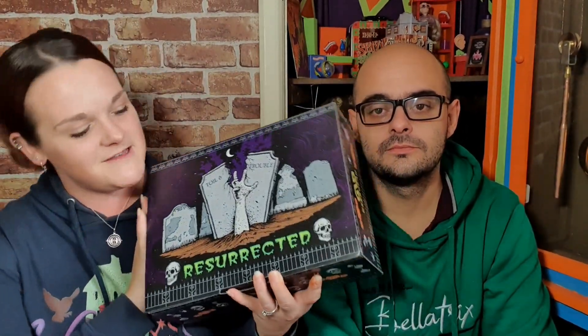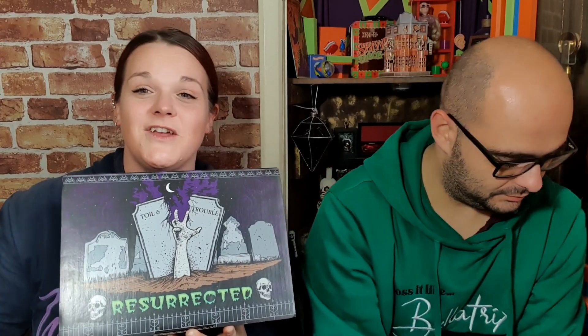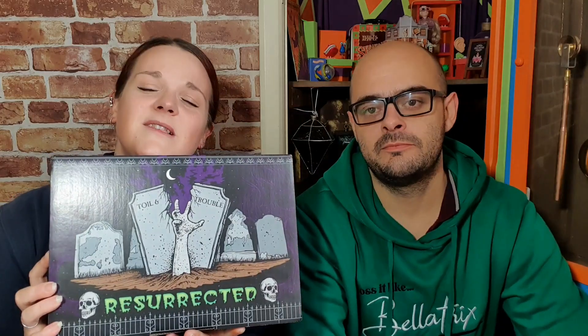Hi Dwarf Puppets, welcome back to my channel. In today's video, we are unboxing the Geek Gear Limited Edition Resurrected Halloween Box of 2021. Yes, Matt's in this video today. But yeah, I can't wait to get into this. I'm really excited to see what's in this.